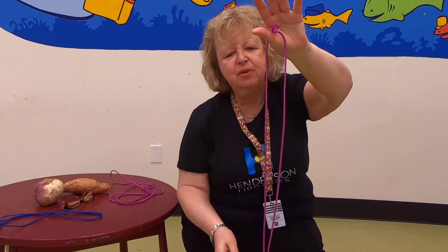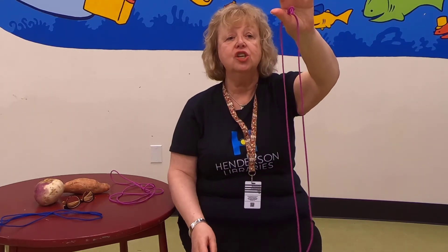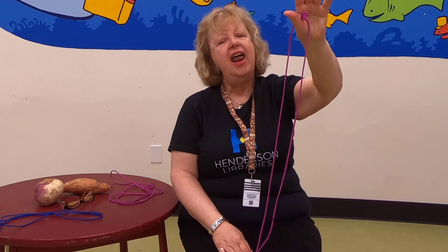The first story I'm going to share with you today is called The Turnip. I'm going to tell you the story and perform the trick, and then I will show you step by step how I make the trick work.